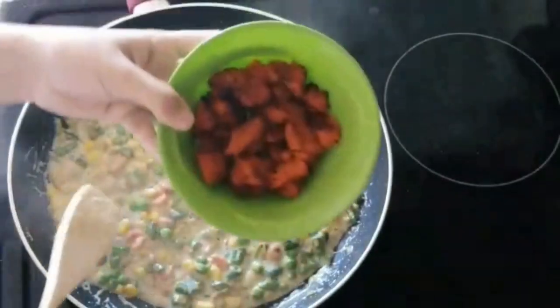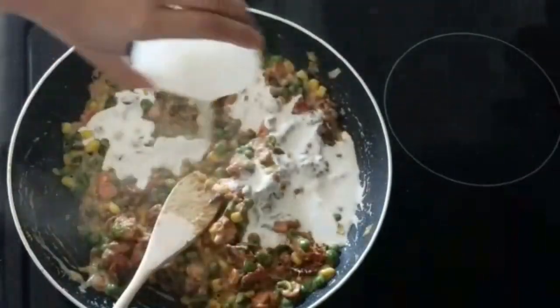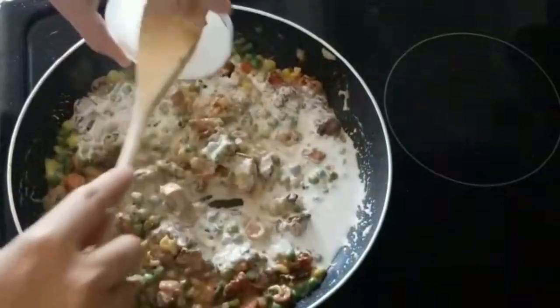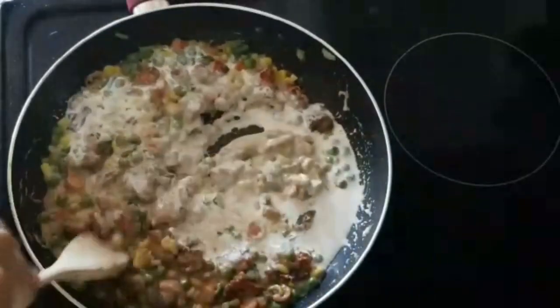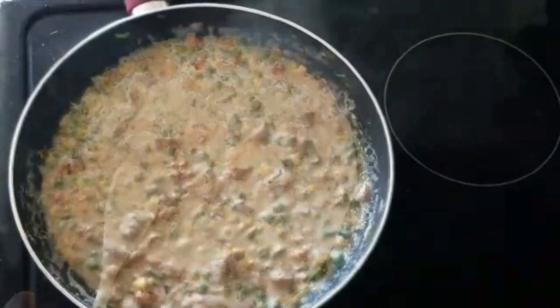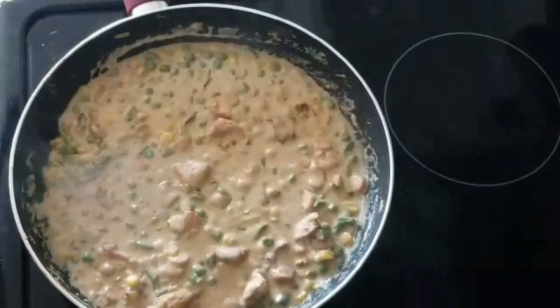Once done, it's time to add the chicken to it. Mix the chicken well, then add the cream and cook for two more minutes. Do not overcook the cream as it will melt into oil. Once done, switch off the flame.